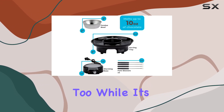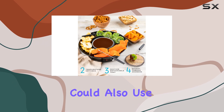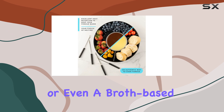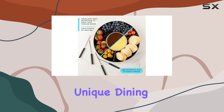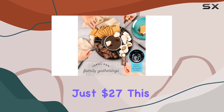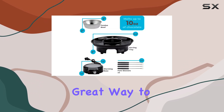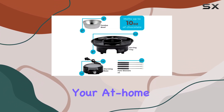The set is versatile too. While it's perfect for desserts, you could also use it for savory fondue options like cheese or even a broth-based fondue for a unique dining experience. At just $27, this fondue set is an incredible value and a great way to add a touch of luxury to your at-home dining.